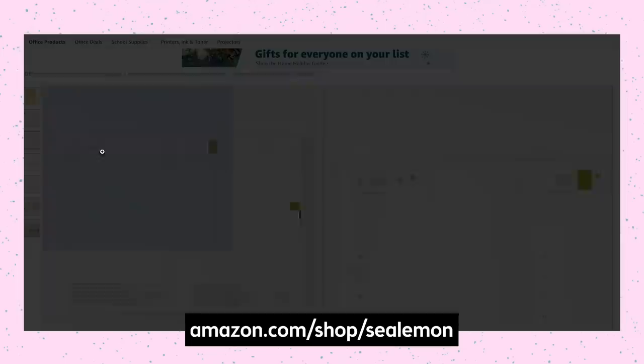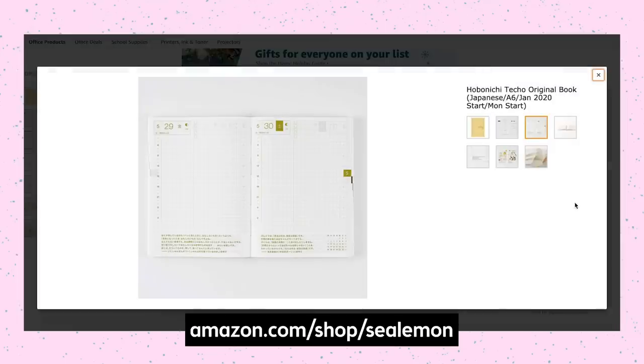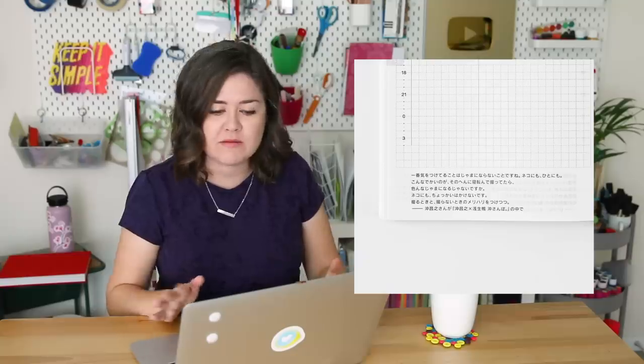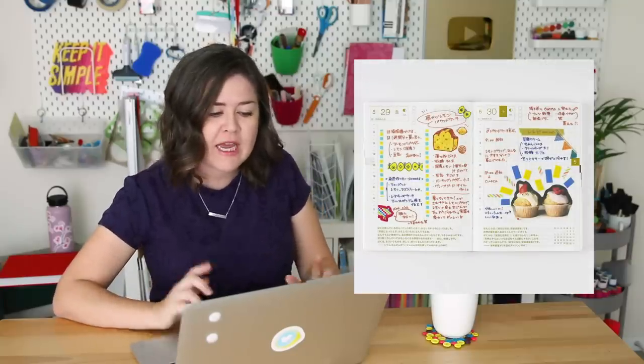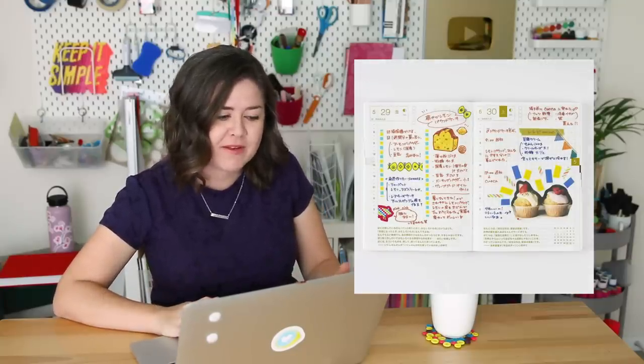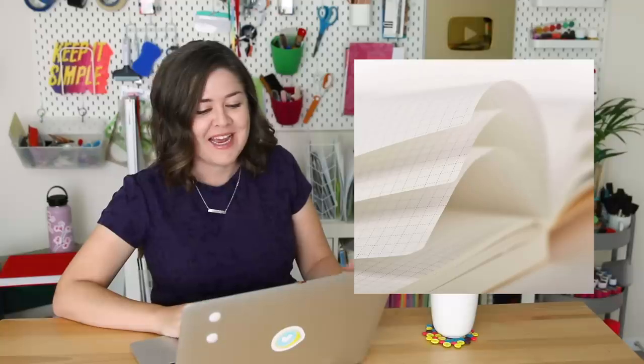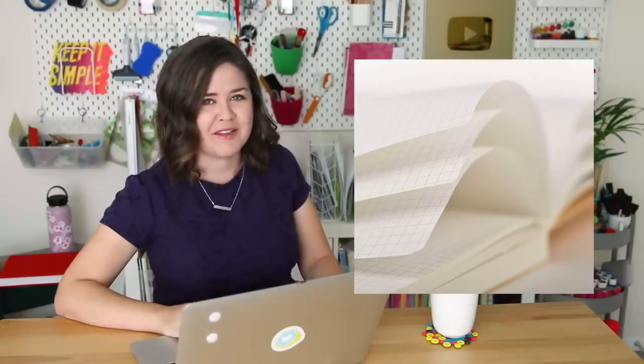A lot of you suggested the Hobonichi Techo, and I have seen a lot of reviews of it on YouTube. I think it's really minimally laid out and it's beautiful. Even if you don't understand Japanese, you can still use it and it's very functional. However, the paper is really thin, so you have to be okay with that — and unfortunately I'm not. I just really wish it had thicker paper, but I've heard really good things about it, so don't let my opinion sway you.